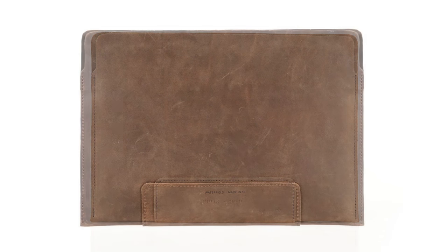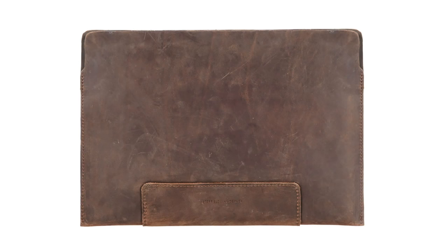We make the leather sleeve in Grizzly Brown and Dark Chocolate, in sizes specifically for your Surface. They're all sewn right here in our San Francisco sewing shop and available today from sfbags.com. Thanks for watching!